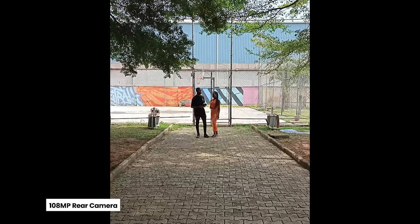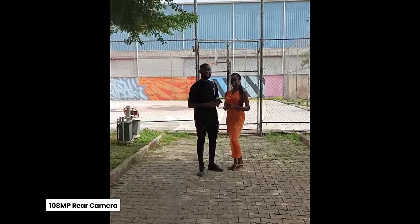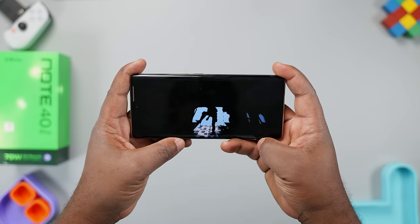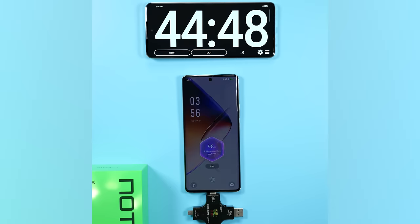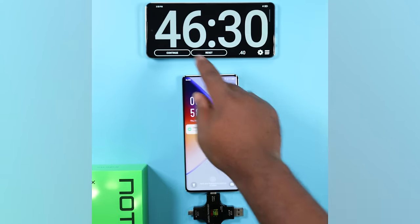Testing video stabilization shooting in 1080p at 30fps — let me jog. The battery life on this smartphone has been superb. It comes with a 5000mAh battery and lasted almost the whole day for my usage. I did a battery charging test in hyper mode using the included 70W fast charger, and it completed a full charge in 46 minutes.